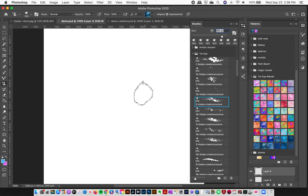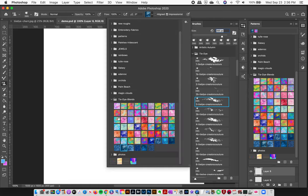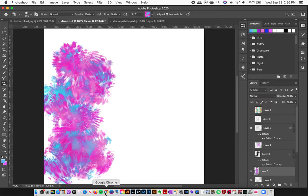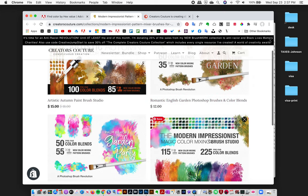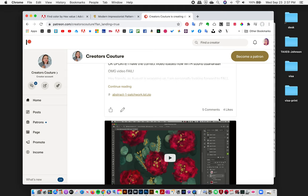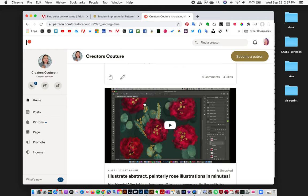Now let's talk color palettes. I made 60 pre-blended color palettes for you to have fun with. Here's a quick demo — I love this pink and blue combination, how cute! I also have lots of color palettes compatible with my color mixing brushes, like Artistic Autumn, Modern Impressionist, Palm Beach, Garden Party, Iridescent, Romantic, and English Garden, plus more on my Patreon.